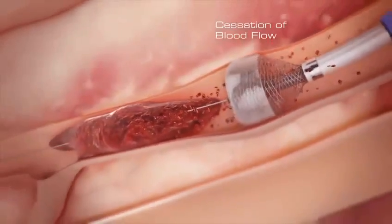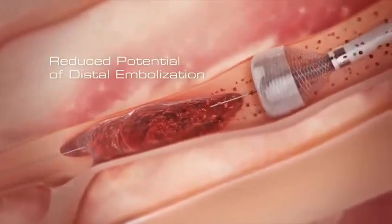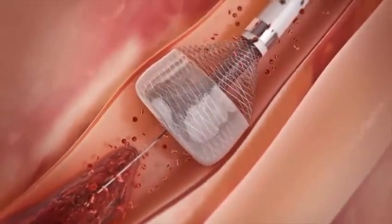Cessation of blood flow prevents clot fragments from traveling downstream, greatly reducing the potential for distal embolization. The patient's blood pressure, along with the radial force of the funnel tip, combine to press the device against the arterial wall.